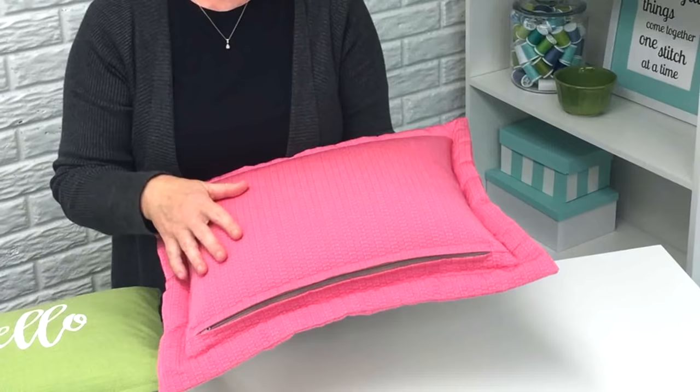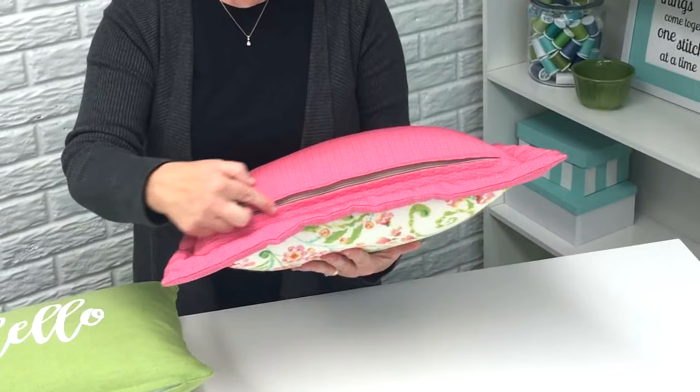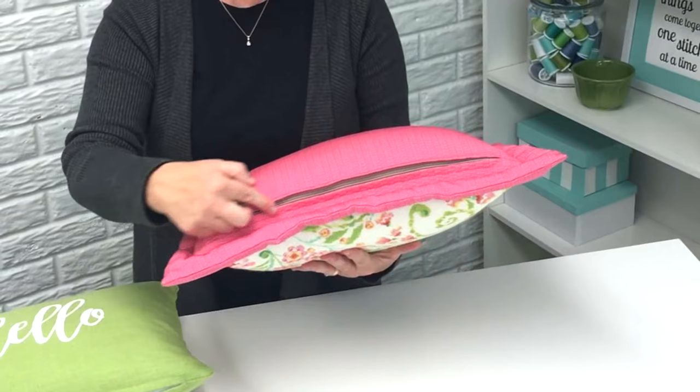A few years ago, I did a sewing tutorial about how to put a zipper in a pillow, but it was for a pillow sham, so the zipper is on the back side up above the bottom edge of the pillow. Over the last few years, I've had a lot of people ask me how to sew a zipper into a regular pillow, and so that's what this tutorial is going to be for. We're going to sew a zipper into this regular pillow and then you can easily open and close your pillow and wash the pillow cover if you need to.